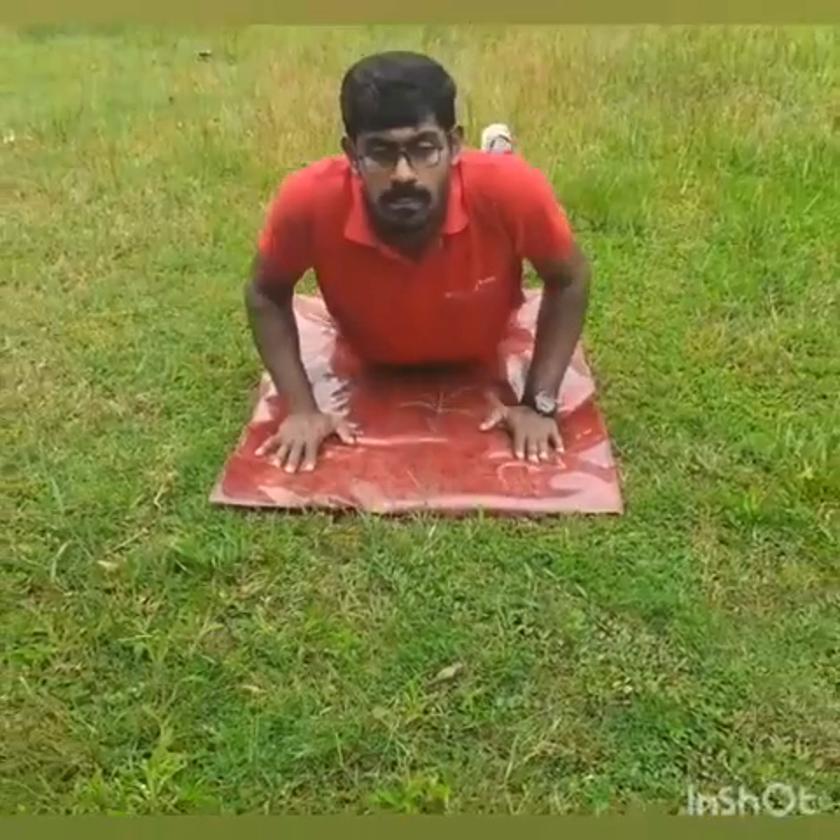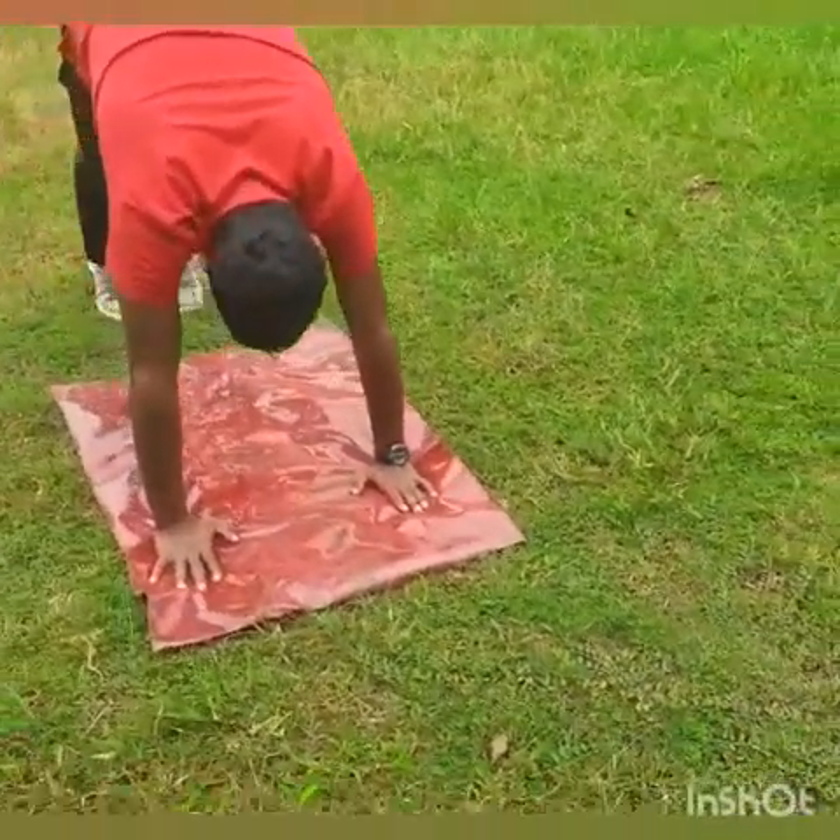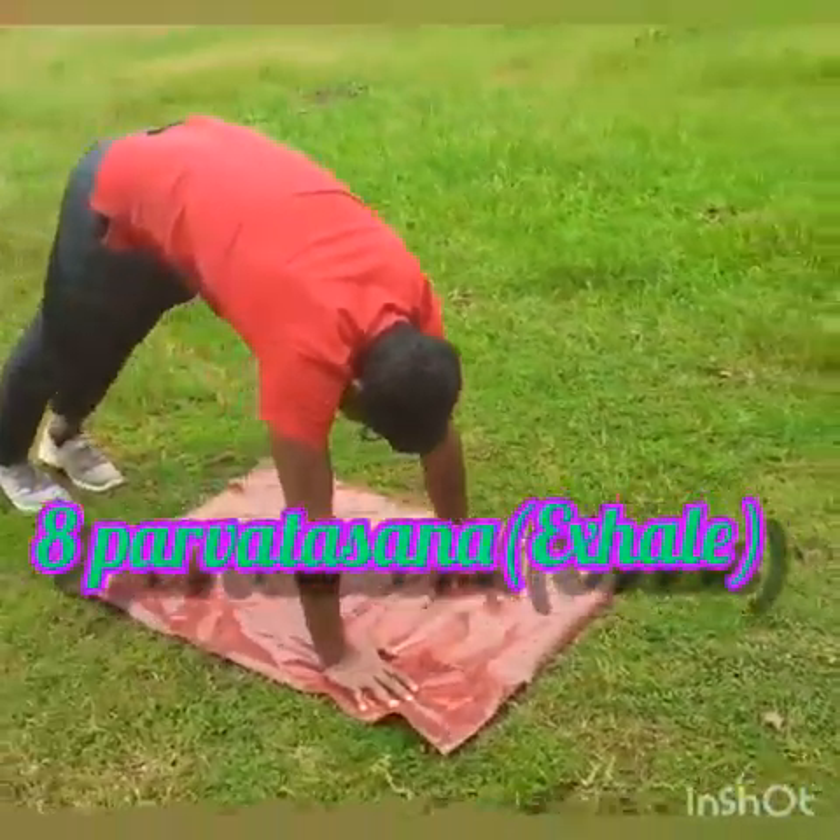Exhale and lift your body up, come into an inverted V shape.